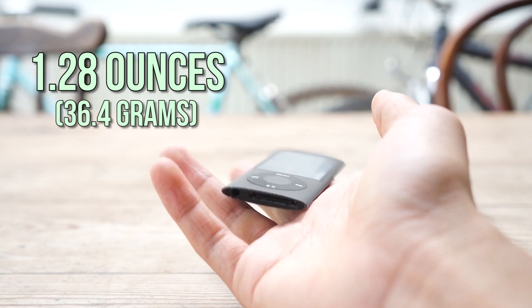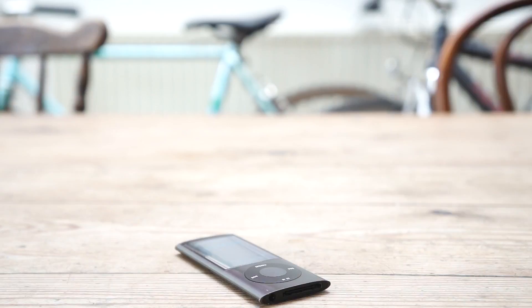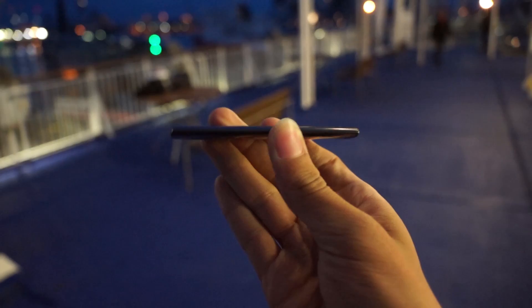It also only weighs about 1.28 ounces, which makes this iPod an incredibly light device, almost giving you the sense that this iPod isn't even real. The design has a nice polished aluminium coating, which came in a variety of different colours to choose from, including a black iPod Nano, which is what I have here.